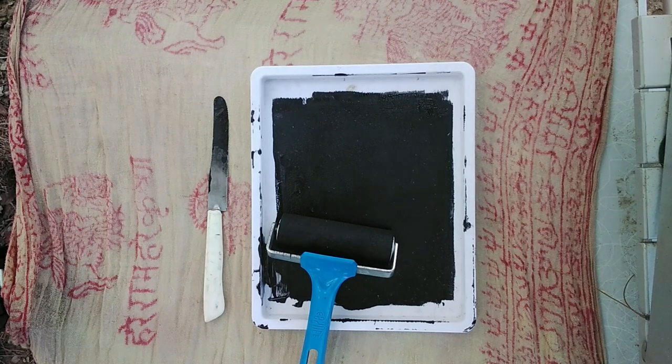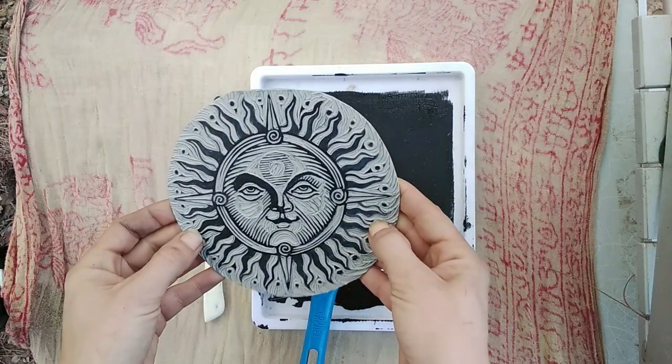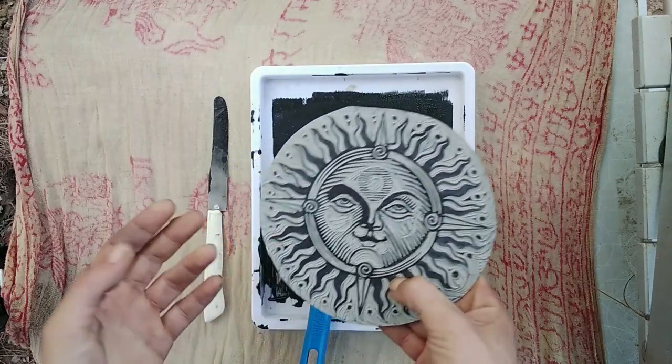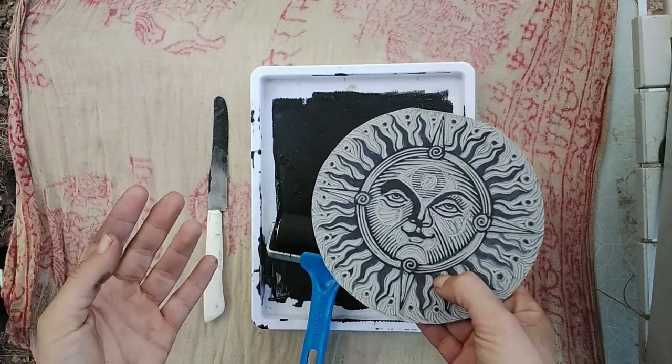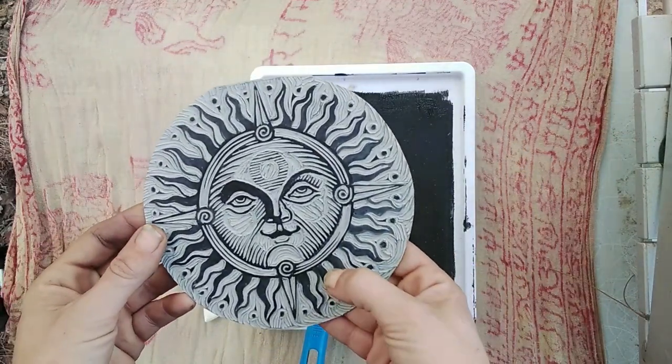Good morning folks, I hope everybody is doing well. Today I'm going to do a first print of this lino block. This is the first print I'm doing outside, and it feels incredibly humid today — it's not windy though, so I'll do this while the weather's on my side.